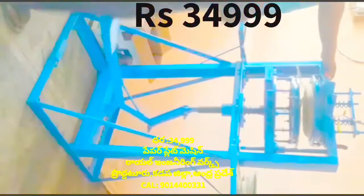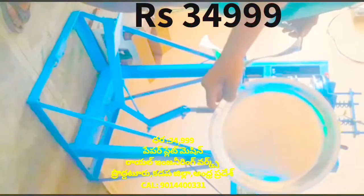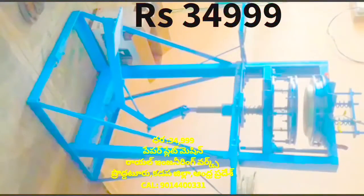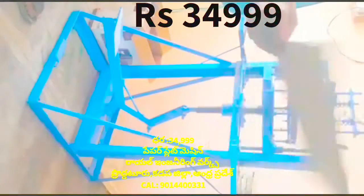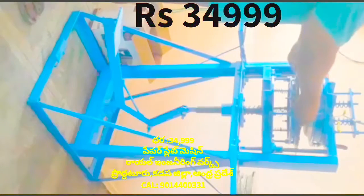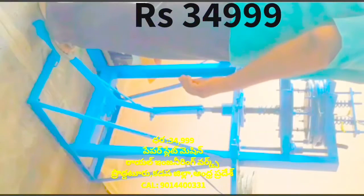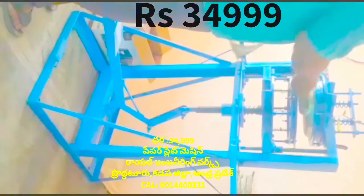I am going to put a sheet on the sheet and place a paper plate on the sheet. This machine operates at 35 degrees.